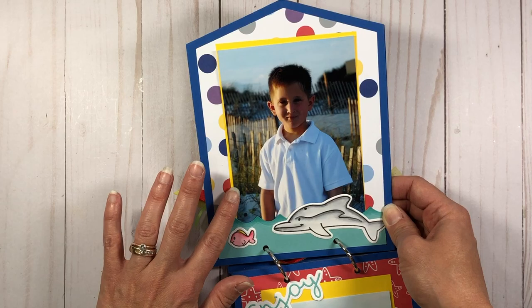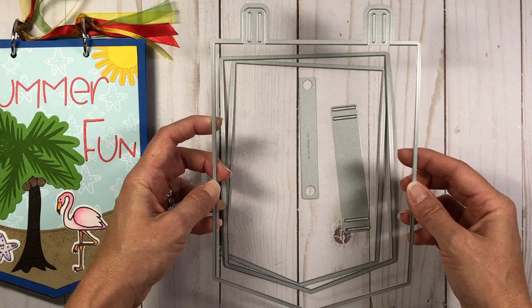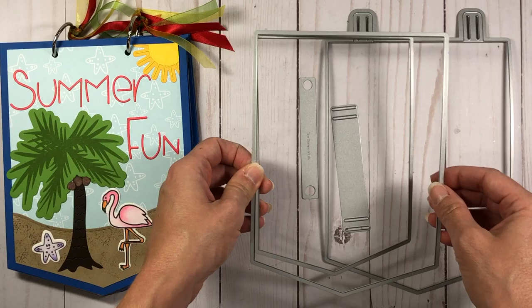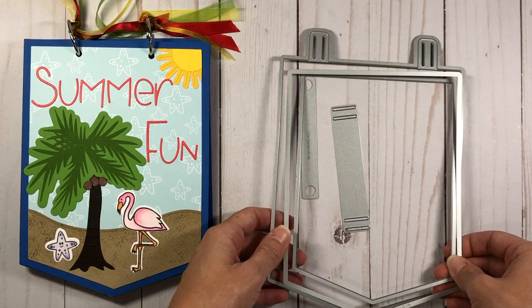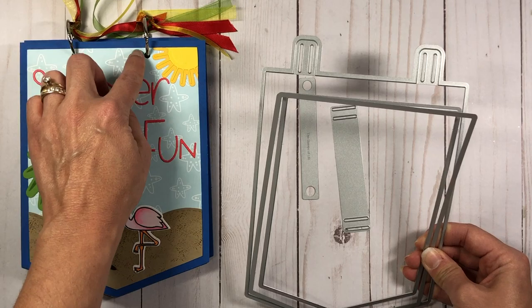The die set I used is the Big Banner 4 die set, which comes with all these fun dies. You have your large die that makes the large banner — this is what I used for the actual base pages. Then you have two layering dies: a larger one and a smaller one. I used the larger layering die to cut out the pattern paper. This die set also has notches that you can intertwine ribbon through, but instead I cut them off and just punched holes.